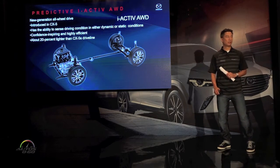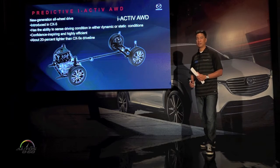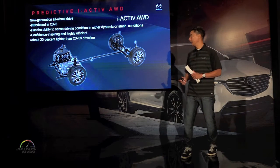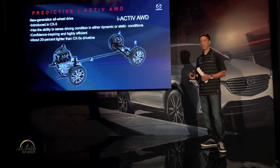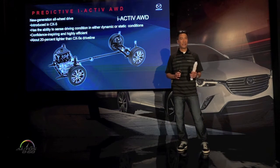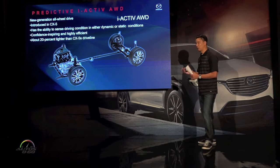Let's talk about all-wheel drive. When we introduced all-wheel drive in the CX-5, we actually introduced an all-new generation all-wheel drive system. What's changed is how the car understands its environment — it now has the ability to predict what's happening around it and react before anything really happens.